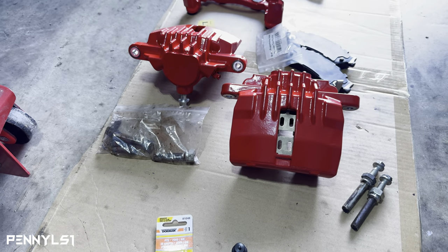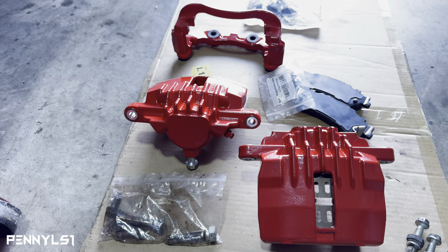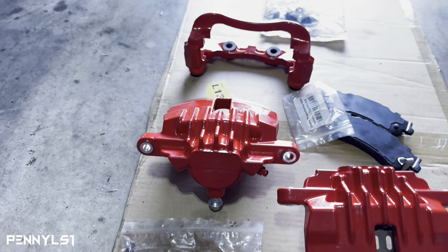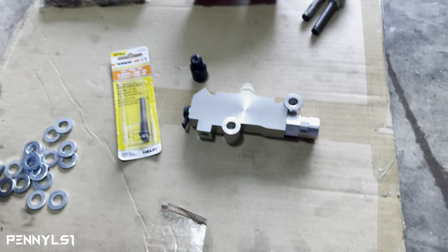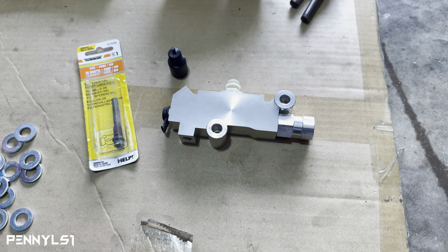I got the caliper bracket and the calipers painted — I shot it with single stage Summit Racing performance red, the same red that I painted the valve covers with. Got my proportion valve ready to go on.